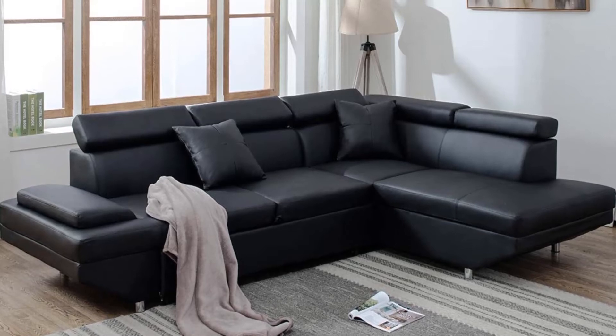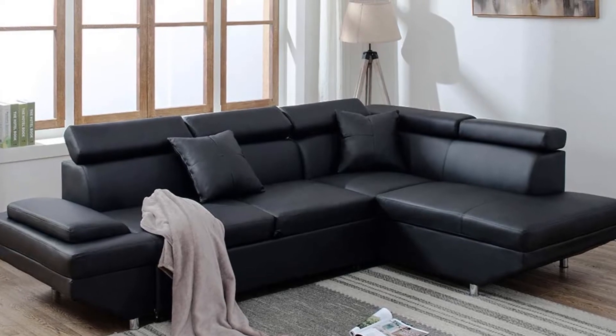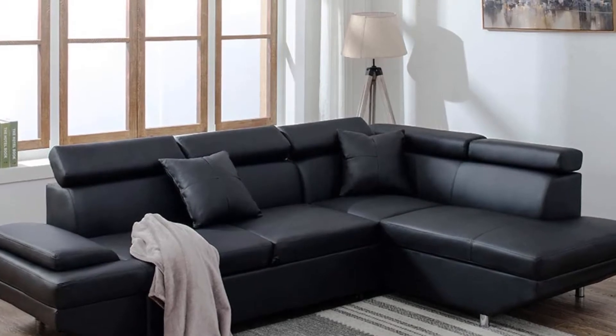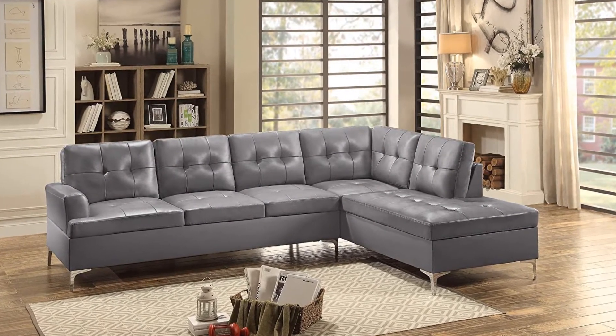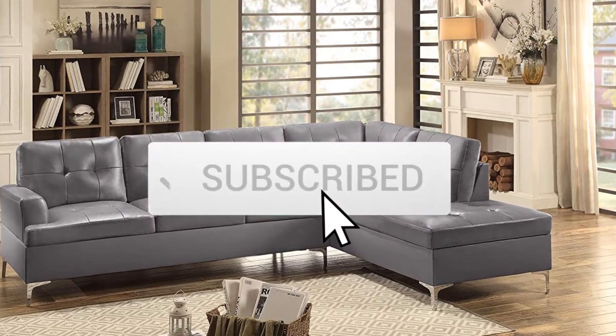Hello everyone, welcome back to another new video. In this video, I'm gonna talk about the top 5 best curved leather sectional sofas that are available on the market. I made this list based on my personal research and I try to list them based on price, quality, durability, and more. If you want to see more information and the updated price, you can check out the description below, and also make sure to subscribe for more reviews.